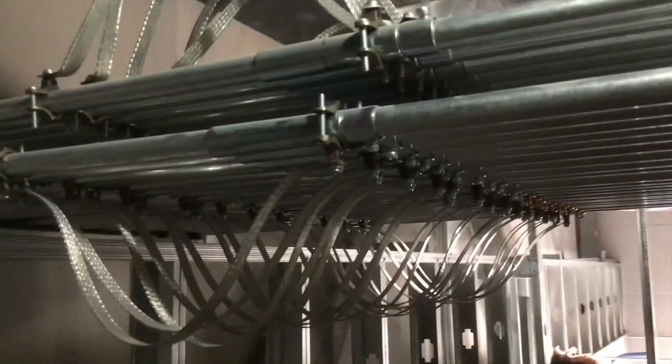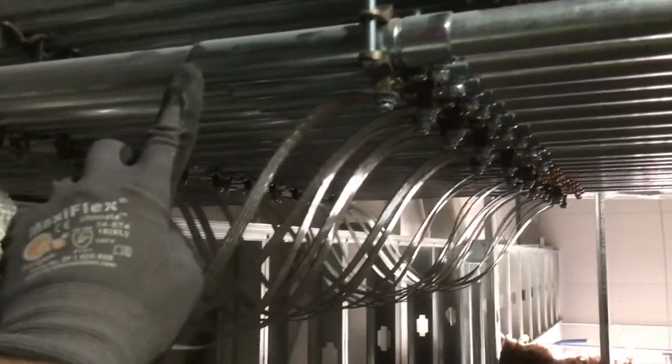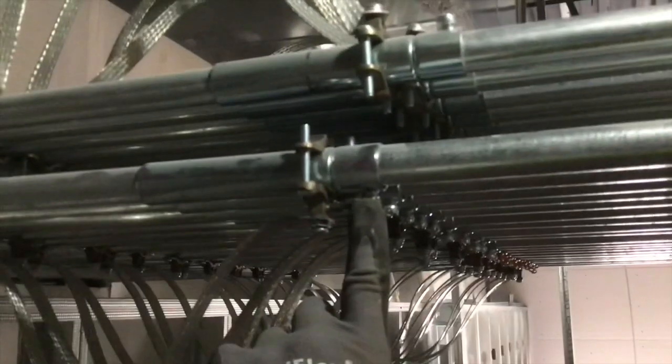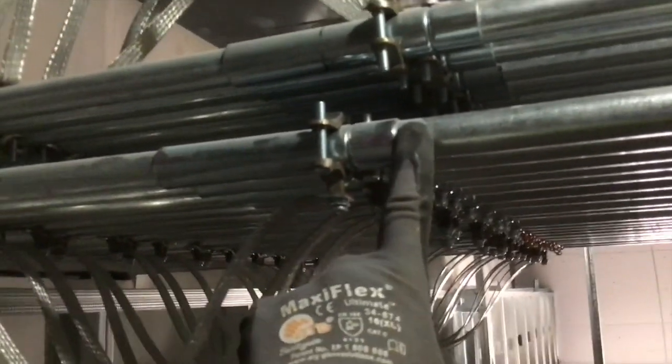First, it goes from here to here. On this end right here, all we do is use the set screw connector application and attach it to this pipe.